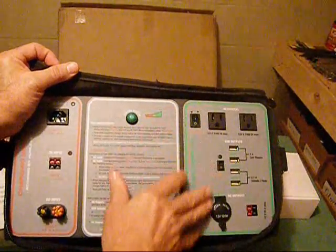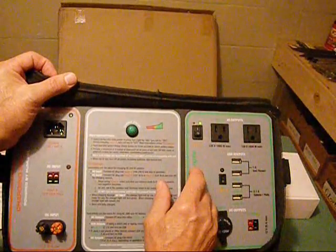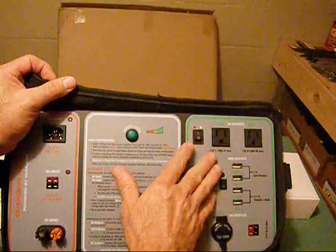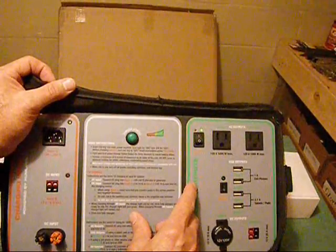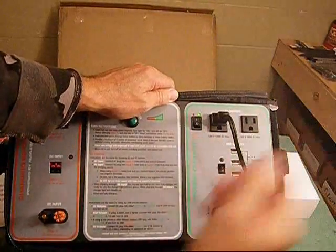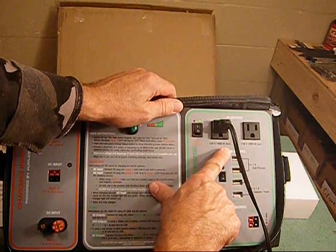As far as the output, it has three different setups. You have your on/off switch here that turns on your 120-volt outputs — you have two of them. It has a max of 1,000 watts, so you're not going to run a hair dryer or air conditioner on this. But there are appliances you can run — I bought a 600-watt microwave that I can run on this. You can put a power strip into it and run quite a few small appliances. You cannot exceed the 1,000-watt max — that's the key.